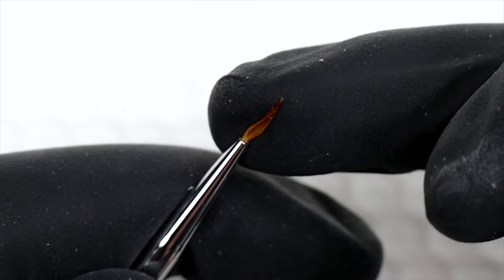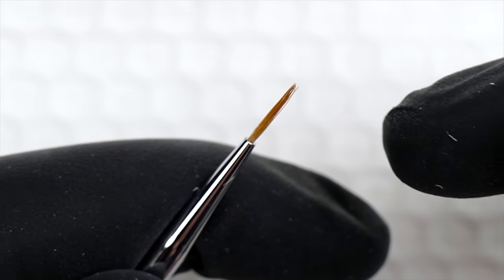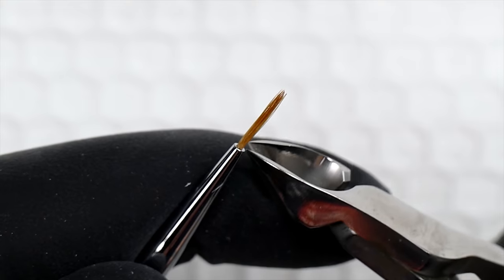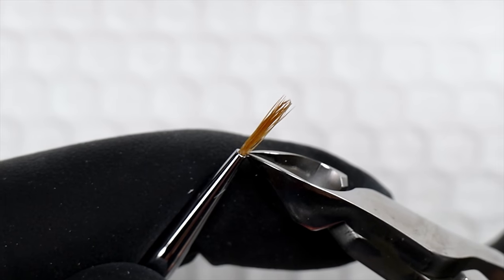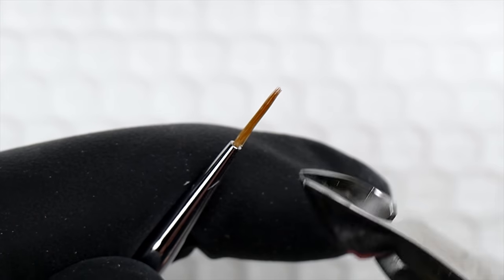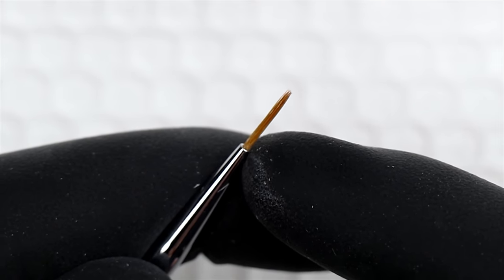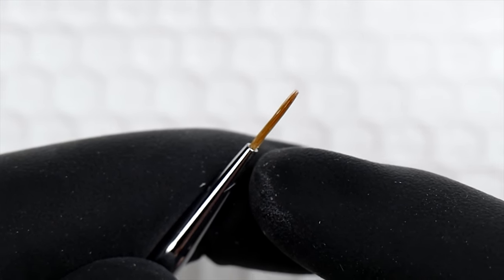New brushes often have a little bit of glue or sealant on the bristles to keep them stiff and prevent fringing. To trim the brush down, you basically grab just a few hairs — one or two — from the outside and nip them away. Cut as tight to the base as you can get, down where the metal meets the hair, because you don't want a big stubby platform there. Also, I don't recommend using tweezers to pull the hairs out.